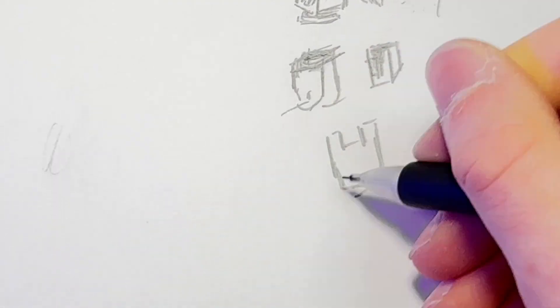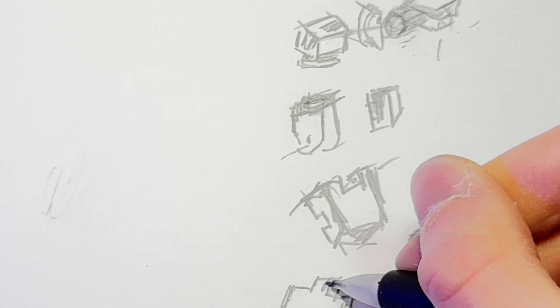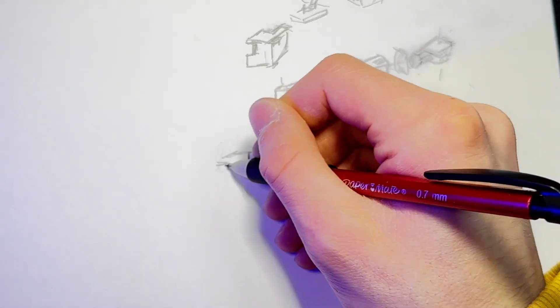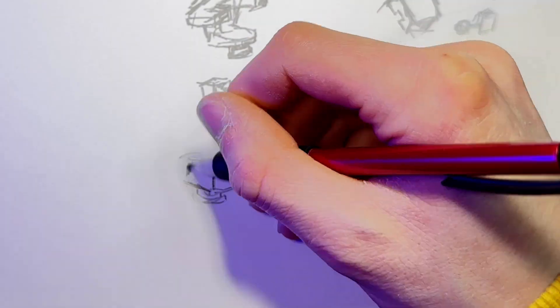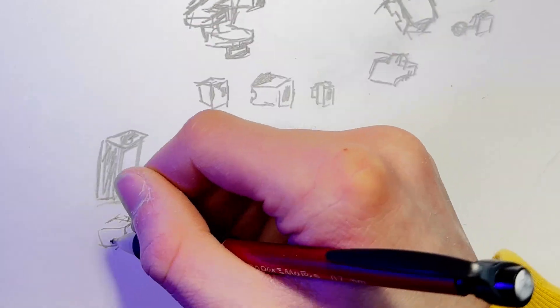You might notice in my sketches that pieces like the windows are separate from the window frames, even though once assembled they should be right next to each other. That's because my models are split up depending on the colors, meaning you can just print them in the plastic color you want. Or if you still want to paint it, it's already masked off for you — you don't need to spend ages fiddling with tape.